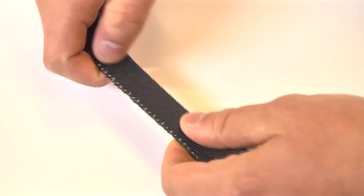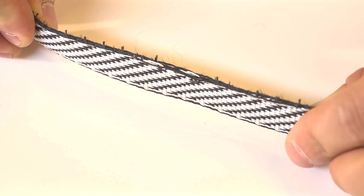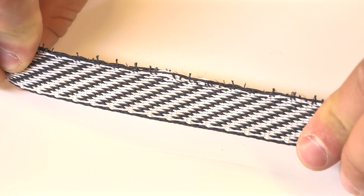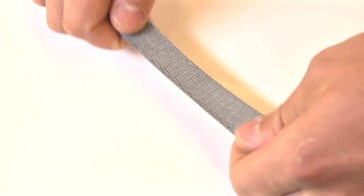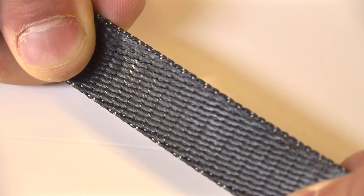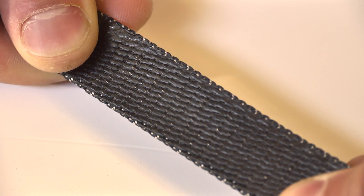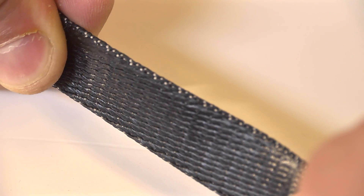Look for damage, cuts, or abrasion to the stitching. Cutting, wear, and abrasion to the surface of the webbing. Discoloration, fading, or chalking of the surface. Heat and friction damage such as hard or shiny areas. Contamination from dirt or chemicals, or twisting or knotting of the webbing.